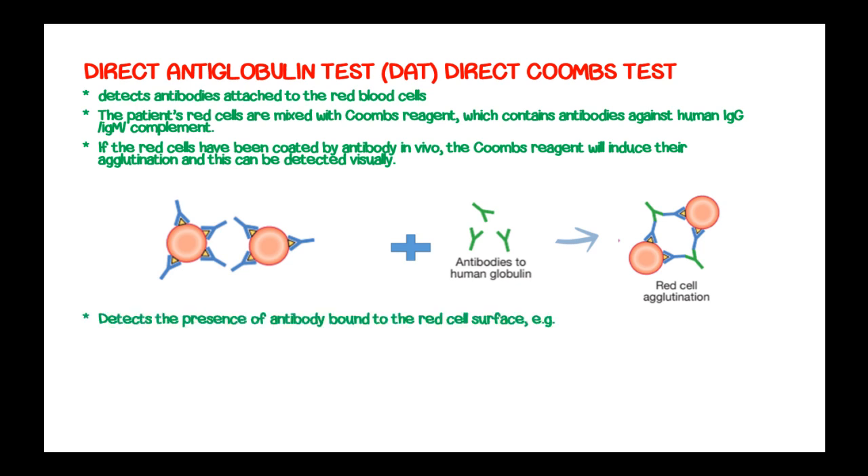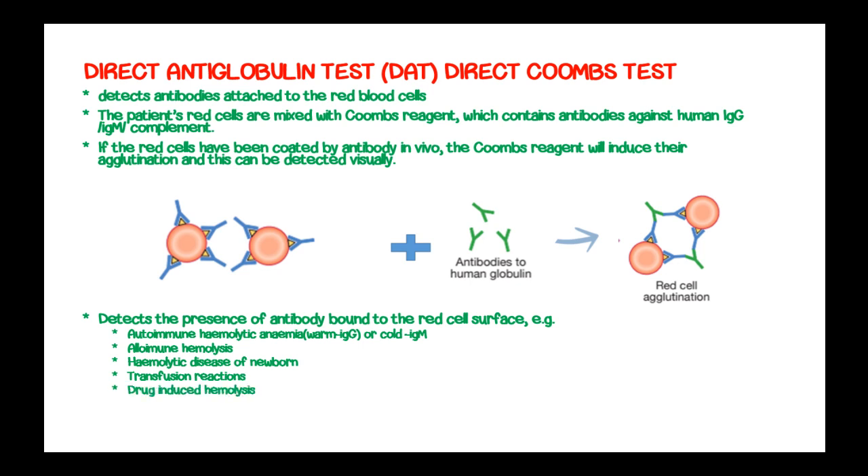The direct Coombs test detects the presence of antibodies bound to red cell surfaces, such as in warm autoimmune hemolytic anemia, where there is presence of immunoglobulin G, and cold autoimmune hemolytic anemia with presence of immunoglobulin M. It also detects alloimmune hemolytic conditions such as hemolytic disease of the newborn, transfusion reactions, and drug-induced hemolytic anemia.